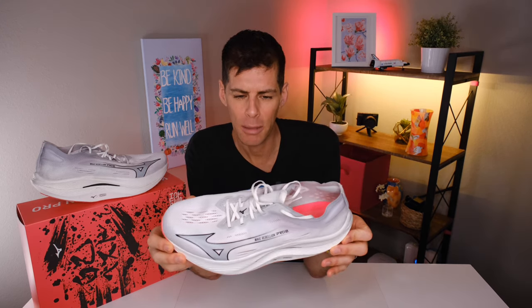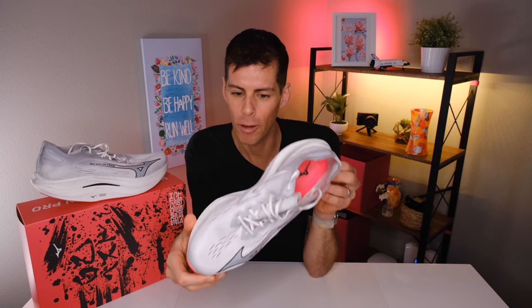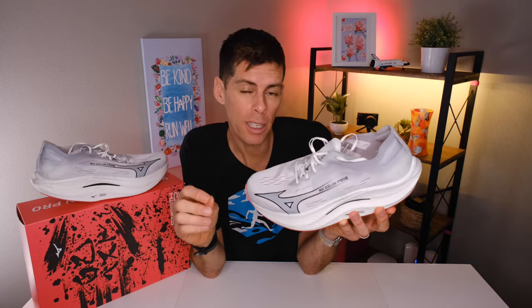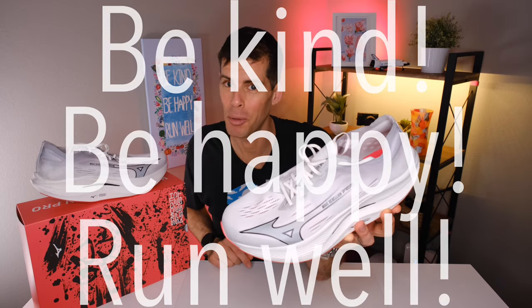So keep that in mind, and I'd like to hear from you — did you run in the Wave Rebellion Pro 2? Have you looked at it and thought you'd like to give it a go? Every time I look at this shoe, it occurs to me that it is a marvel of running shoe engineering. It feels good on your feet when you're running fast; it just doesn't translate to running slow, which it shouldn't. You wouldn't take a Formula 1 car down to the shops to pick up a loaf of bread. So just like the other tools in your toolbox, this one has a specific purpose. Thanks for staying all the way to the end of the video. It's Matt B — this has been my review of Mizuno's Wave Rebellion Pro 2. Be kind, be happy, run well.